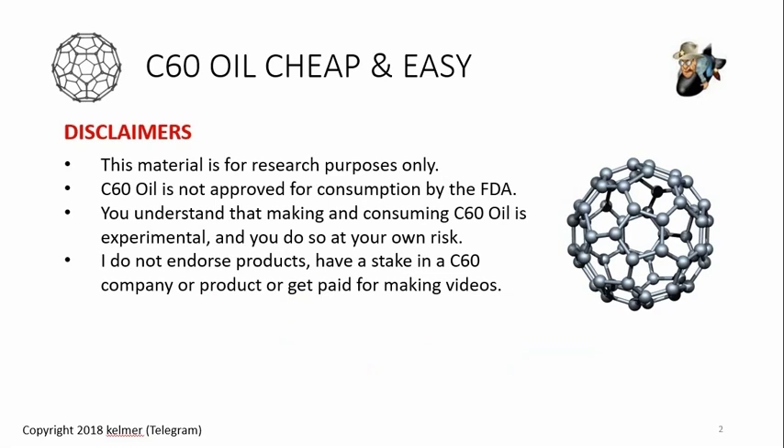Some disclaimers first: this material is for research purposes only. C60 oil is not approved for consumption by the FDA. Making and consuming C60 oil is experimental and you do so at your own risk. I don't endorse products or have a stake in any company, and I don't get paid for making videos — this is just educational purposes only.